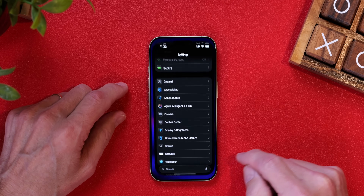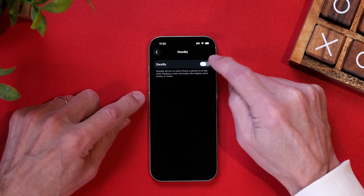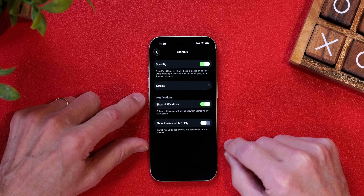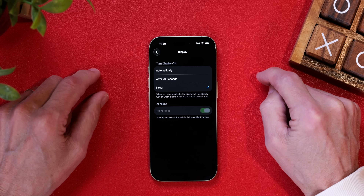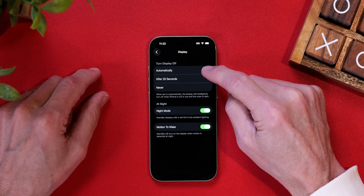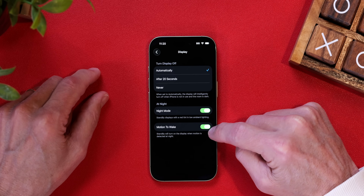If you open the Settings app and tap on Standby, you can set the options for how it will function. Be sure to turn standby mode on, then tap on Display. Here is where you determine how long the screen will stay active. If you choose Automatically, the iPhone will determine when the screen will light up and when it will go dark.